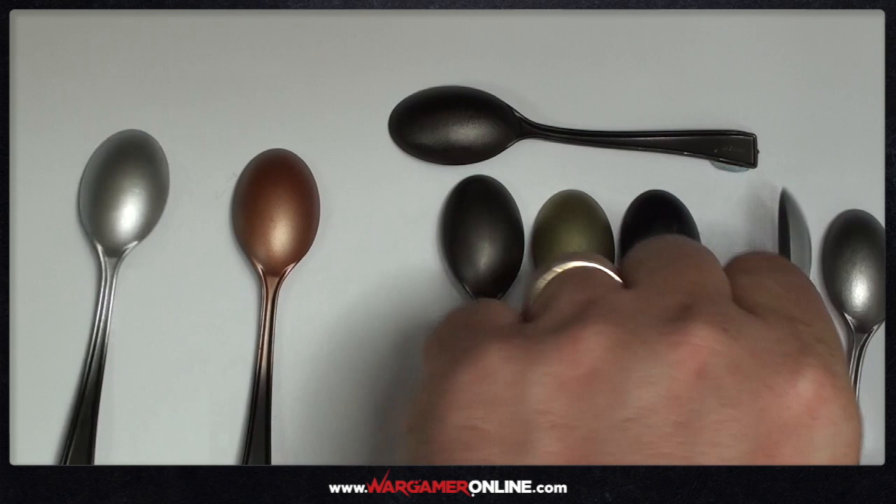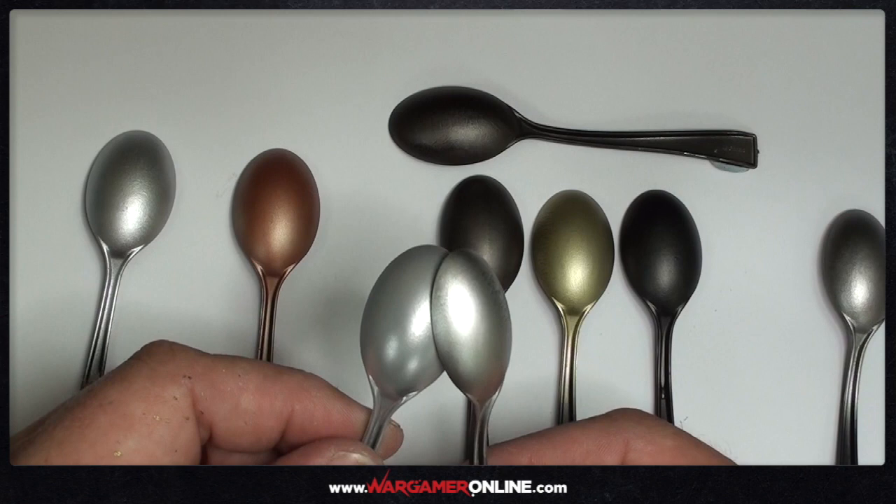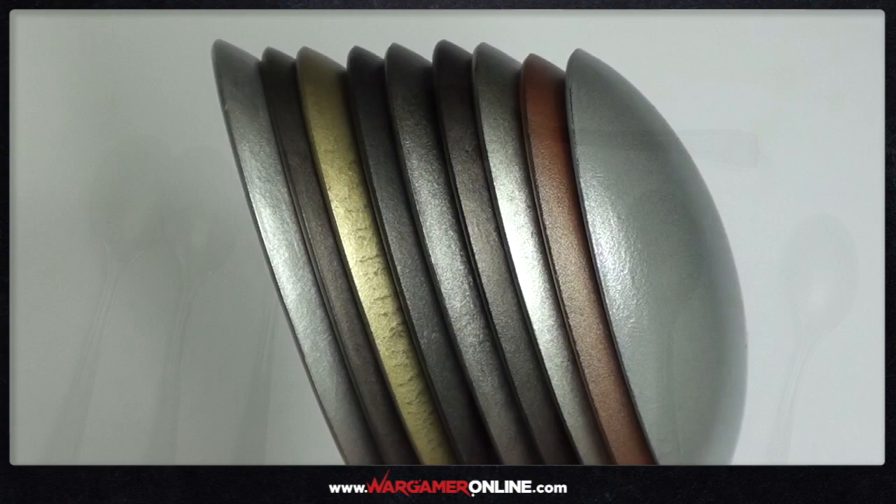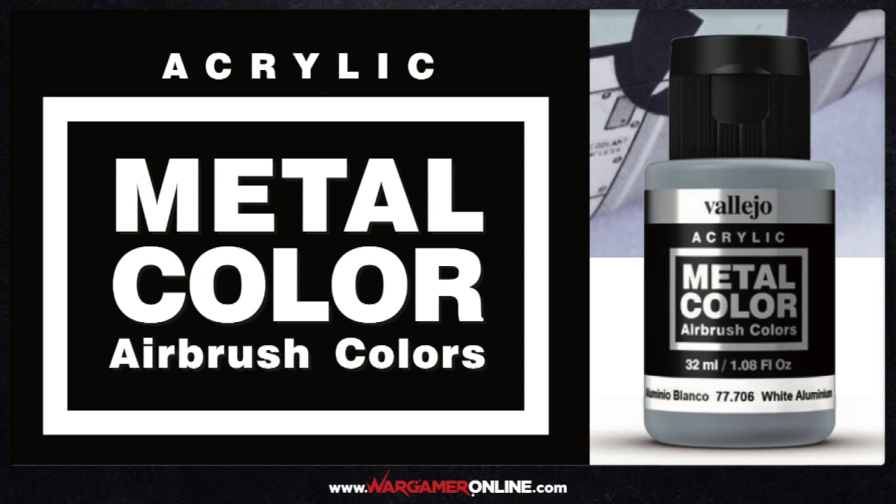My next Age of Sigmar army is going to be Kharadron Overlords, and for those who are fans of Age of Sigmar you'll know they are a predominantly metallic army, so I'm really looking forward to diving into those models using this range and seeing what I can achieve. Well, that's it — I hope you enjoyed the review and I hope to see you again soon. Thanks for watching, bye!